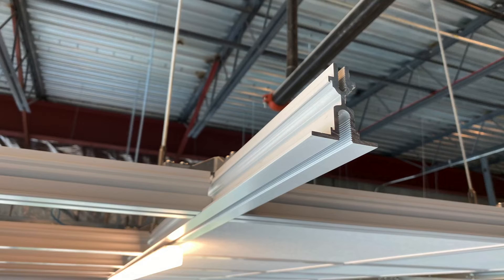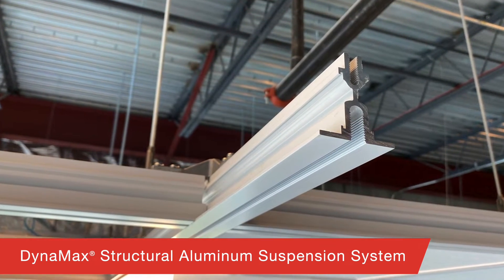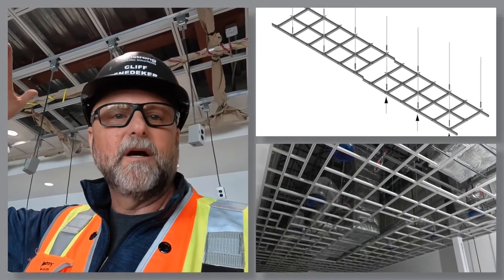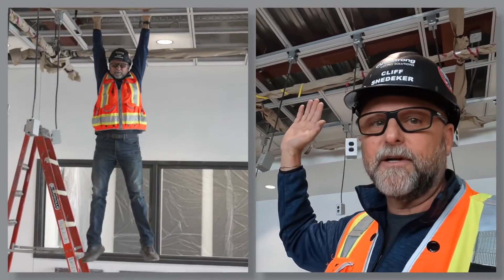Now what about the structural attributes of this grid? What you have up above you — the Dynamax extruded aluminum system — this will take 900 pound point loads with three-eighths inch threaded rod drops on four-by-four centers. That is beefy. This will hold a ton of weight.